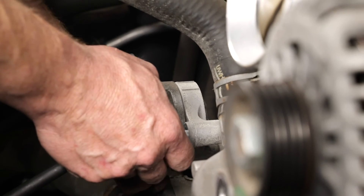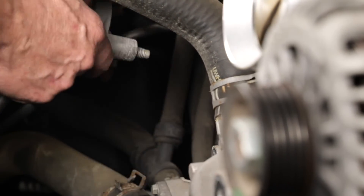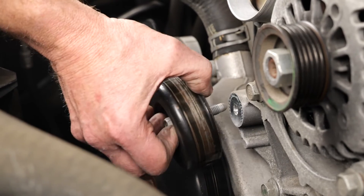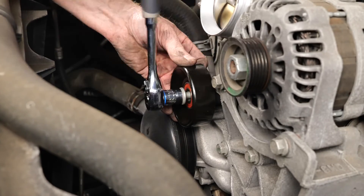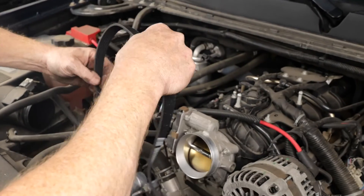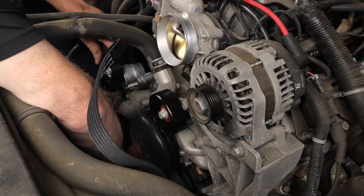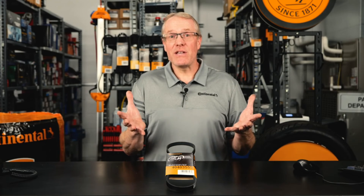Before reinstalling the serpentine belt, now is a good time to also inspect any idler pulleys and the tensioner. Mileage should be a good indication as to whether the tensioner and pulleys should be replaced. On this Silverado, they were worn, so we replaced them both to ensure maximum life out of the new belt. With the new pulley and tensioner installed, we finished up the job with a new serpentine belt. The last step is to start the engine and let it run for a few minutes. Your stretch belt installation is now complete. Thanks for watching!